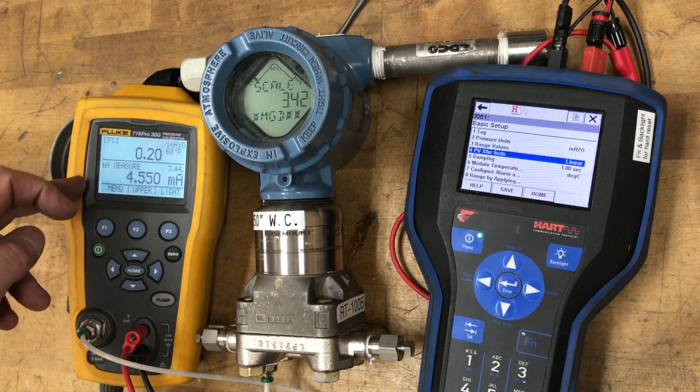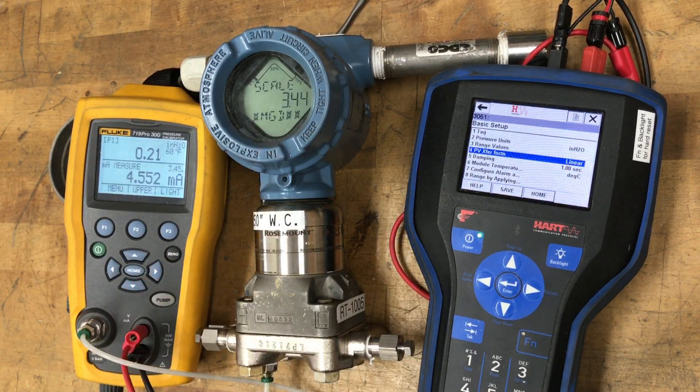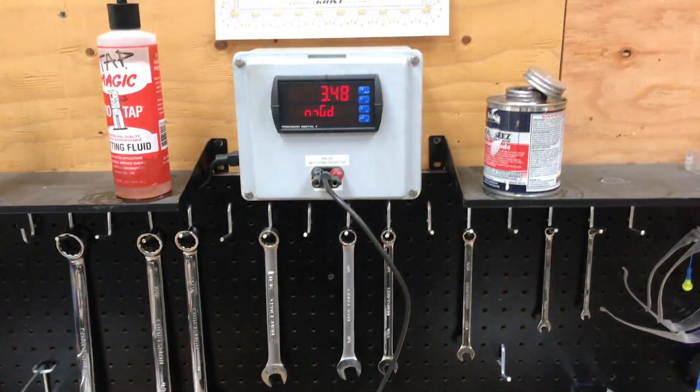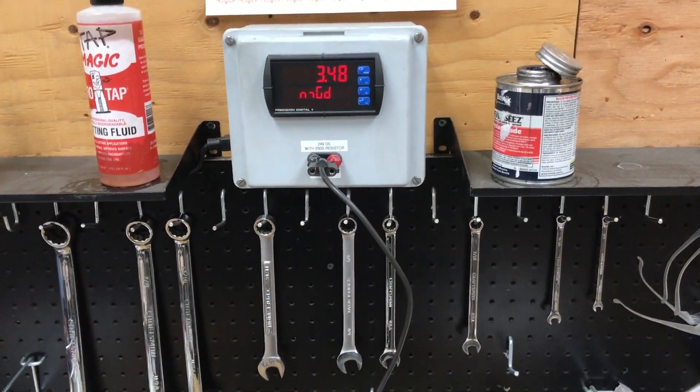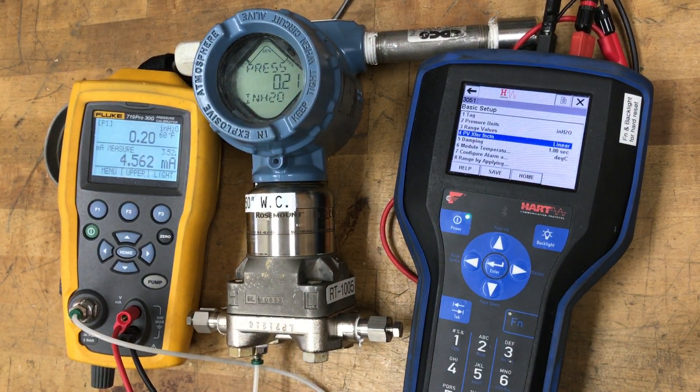Now we've got 4.5 milliamps at 0.2 inches of differential pressure, showing 3.44 mgd on the screen and 3.47 mgd on our panel meter — just varying a little bit. So now everything should be set up correctly.